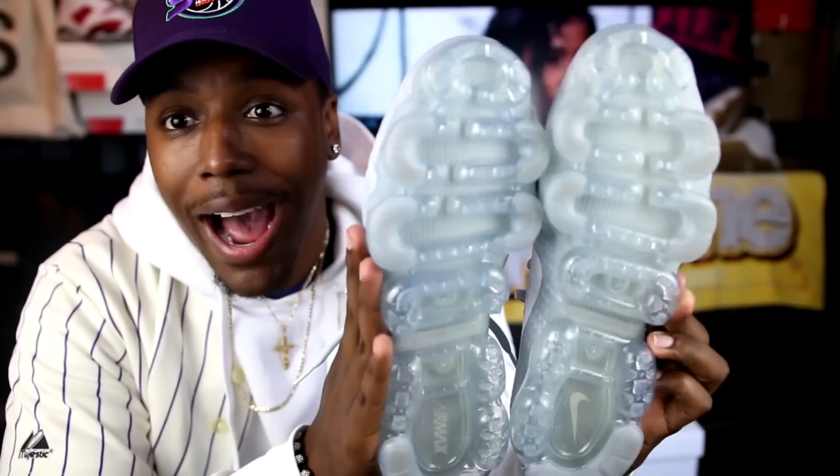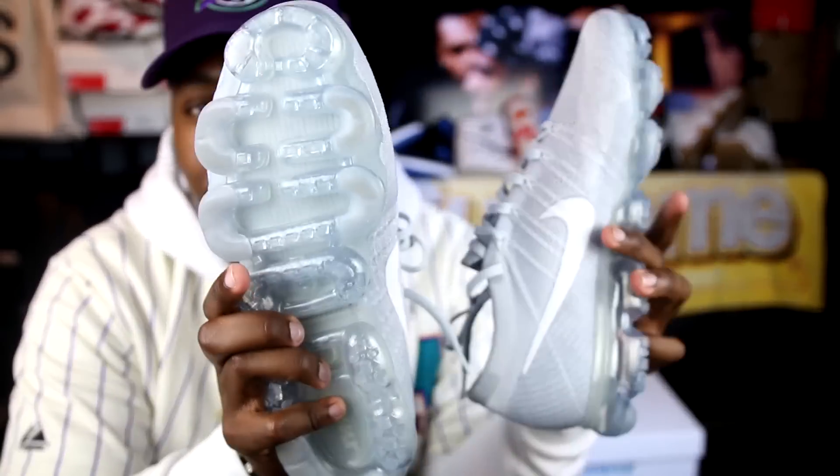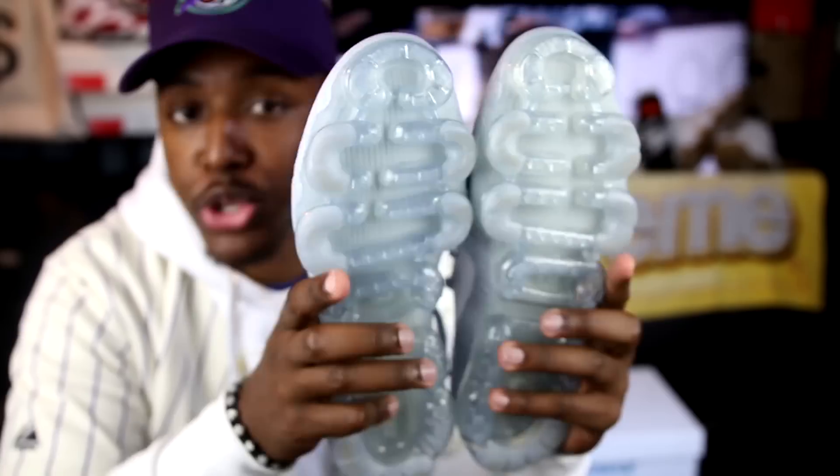Let's talk about how narrow these are — these shoes to me are not wide fitting at all. They aren't as narrow on the bottom or at least by your arch as like the Flyknit Racer. The Flyknit Racers are just super, super thin — those joints are killers.